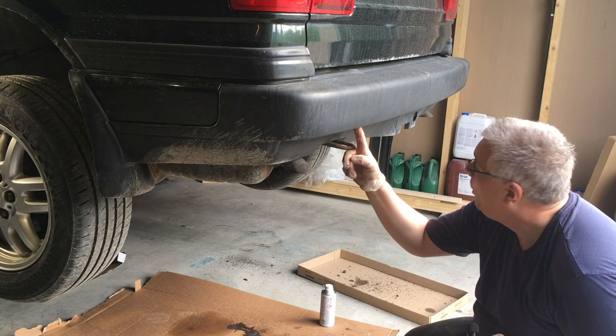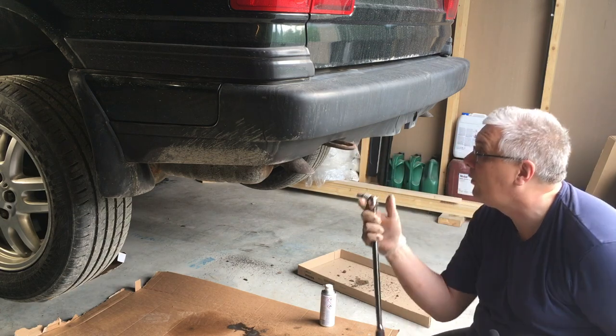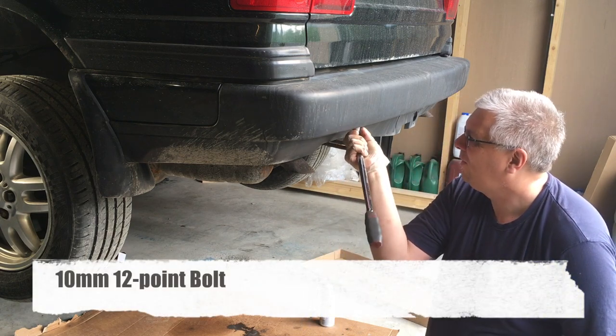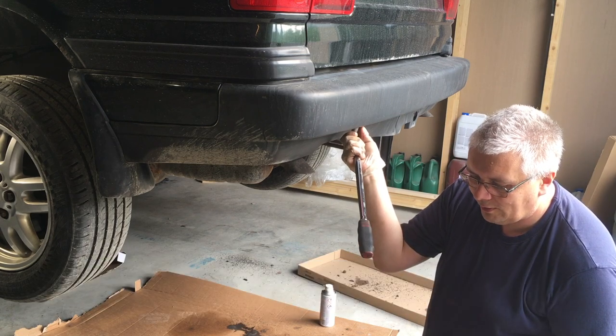It's pretty much the same principle as on the front bumper. Up here on each side there's a cover that you pry off — mine are missing. And then it's an 11 millimeter, I think it's a 12-point socket, and then we'll try and get these loose.